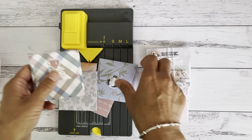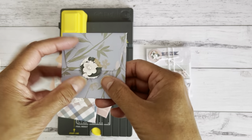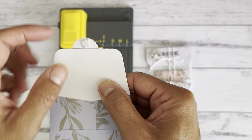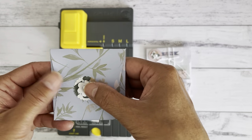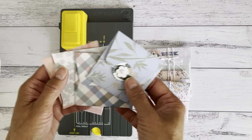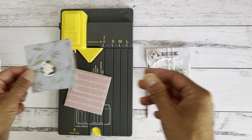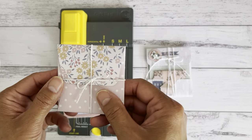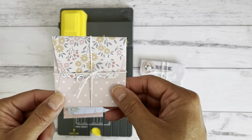This one I used some velcro for a closure. On this one I added a little embellishment at the front, so if you don't have velcro, you could use a little glue dot for the closure or on the embellishment to create the closure. Or you could use some twine. You can also give these as a pack — like a pack of four — for craft fairs. And you could also make the envelopes into a couple of other different projects. These are the two different ones that I made to give you an idea.